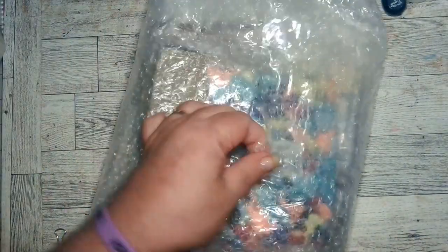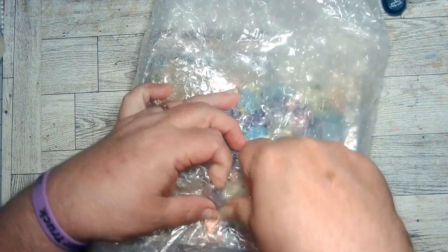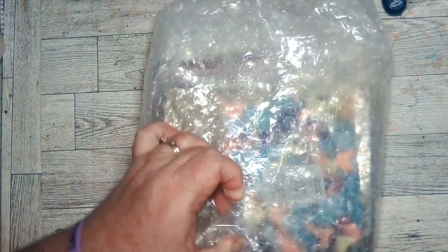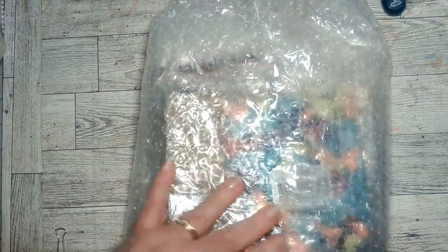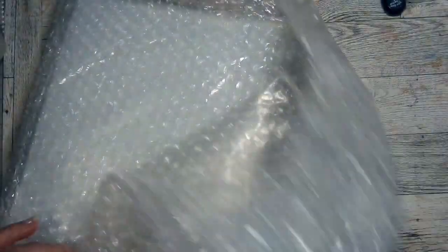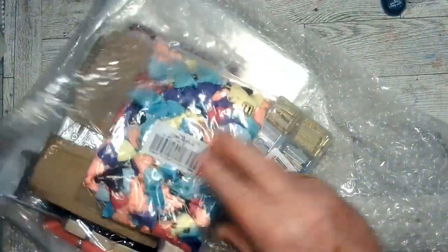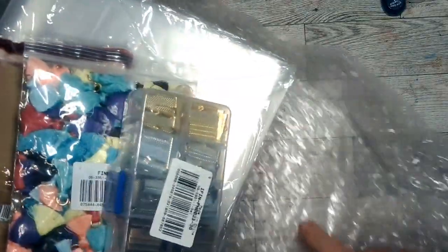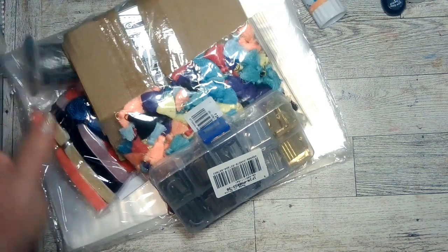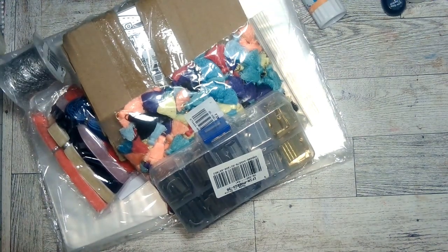Okay, there we go. I'm just going to pull this up and cut it so nobody has to hear it. There we go. Let me get this bubble wrap out of the way, set it to the side, and throw that tape away.